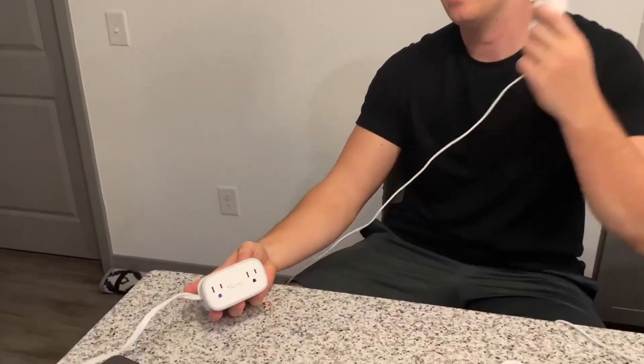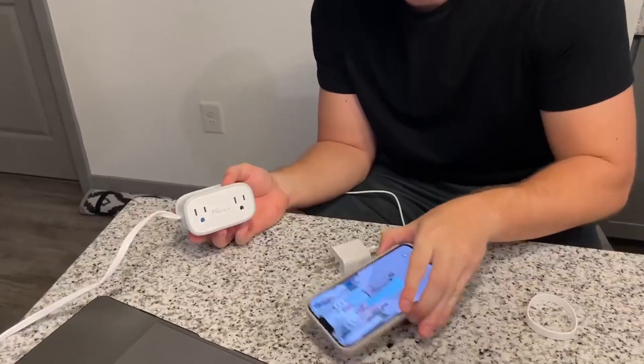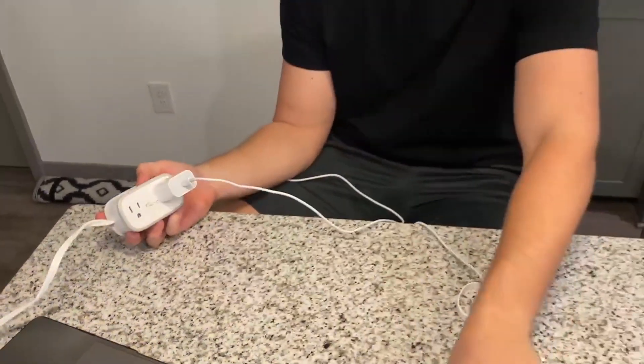Alright, just a test for this Nutict travel power strip — I'm going to go ahead and plug in my iPhone. As you can see, here's the iPhone, it's not charging, but right when I plug it in it starts charging. This thing works a charm and it's super easy to use — it charges my phone super fast.